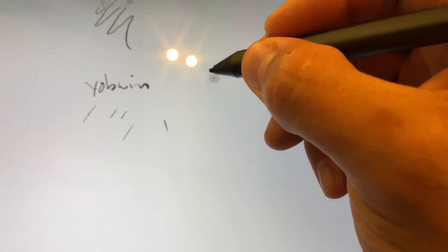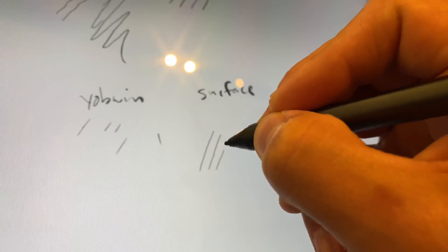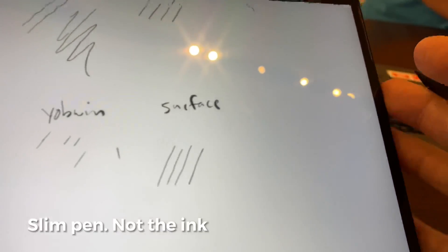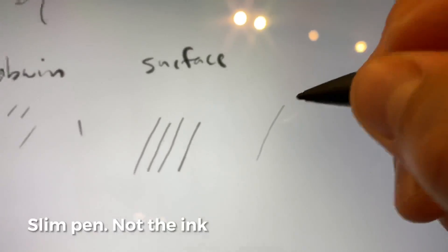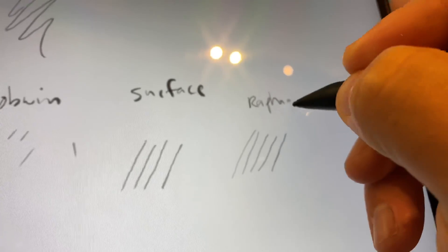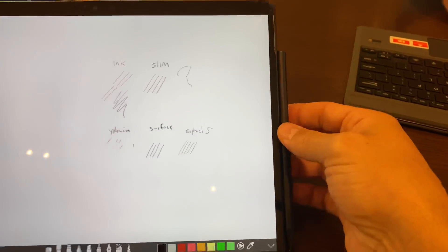I also took the Lacaromo stylus that I had in the other review, and I actually returned it because it performed so poorly. Here's the standard Surface Pen — to me, it feels exactly like the Slim Pen, maybe a tiny bit worse. And then this is my favorite stylus, the Raphael 5. These lines don't look especially wonderful, but it actually performs very well, and it's $44. The Slim Pen is $144 and the Raphael 5 is $44.